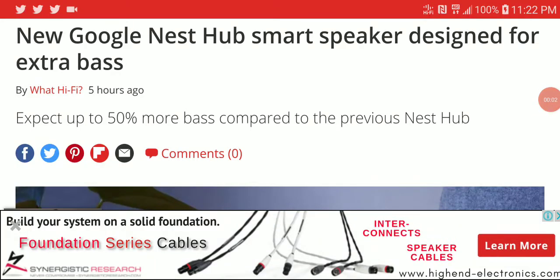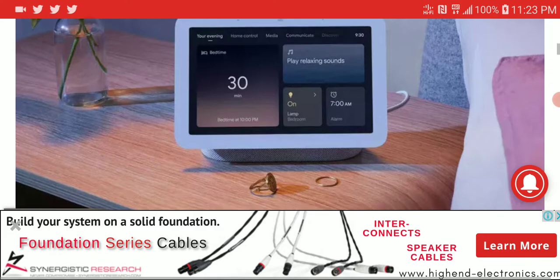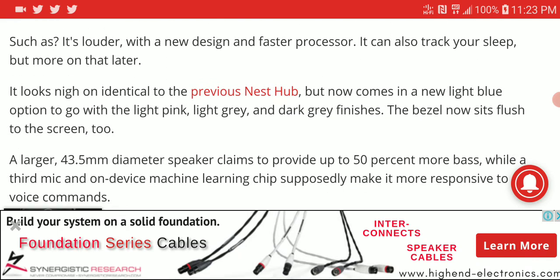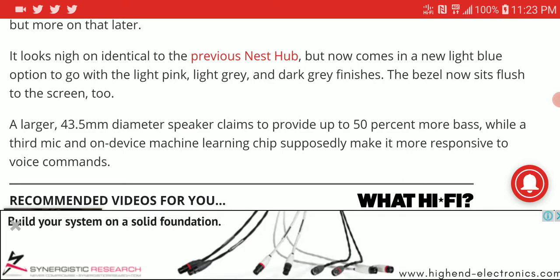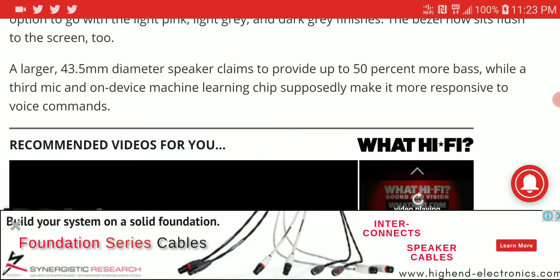Google just launched their new Nest Hub smart speaker. It pretty much looks like the previous model with just minor tweaks here and there. The tweaks are in the finish — they're using a new light pink, light gray, and dark gray color options. The bezels now sit flush on the screen, and it is a much more slender design overall.